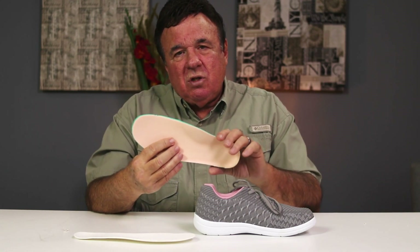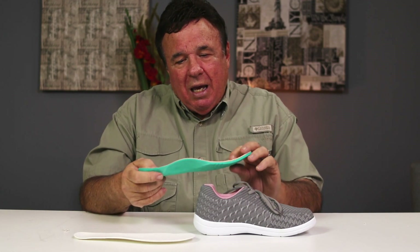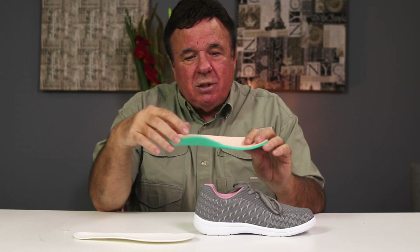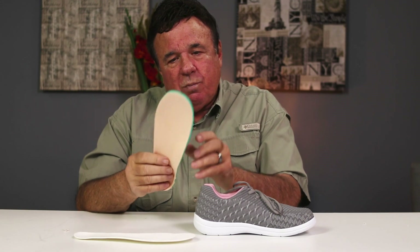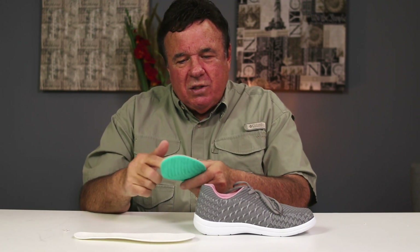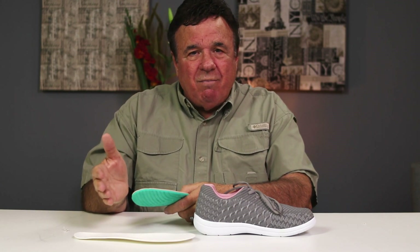This is one of the best over-the-counter inserts in the country — you get three sets of these free, a $240 value. You can see the raised arch and the cradle heel, and that cradle heel gives you added support. There's a great T-bar made of plastic that generates circulation. If you're a diabetic or have major swelling, it's mandatory that you have this because it keeps the circulation and the swelling in check.